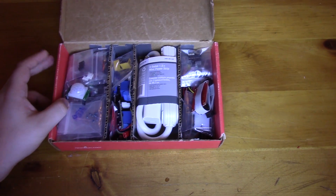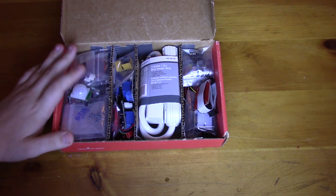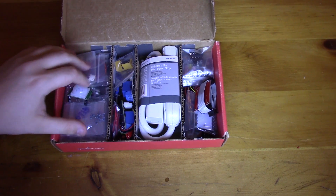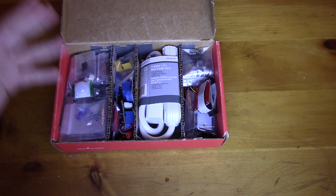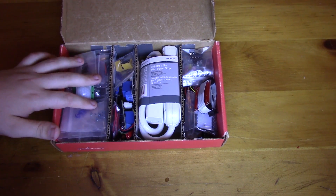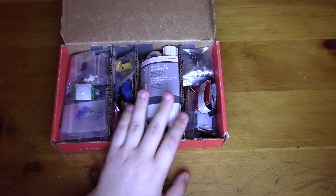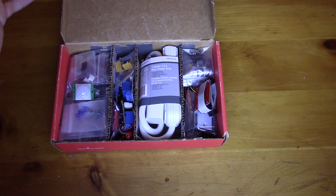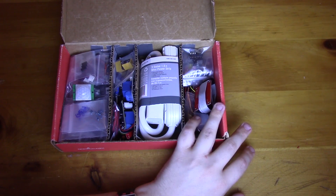Welcome back. In the past couple videos we've been going over my hack box — we also have this little bin we'll cover in future videos. Previous videos covered inputs/outputs, the jelly bean parts: resistors, caps, transistors, sensors. Last video covered my power supply area — power strip, relays, anything to do with powering projects. This last section is my microcontroller and programmer section.